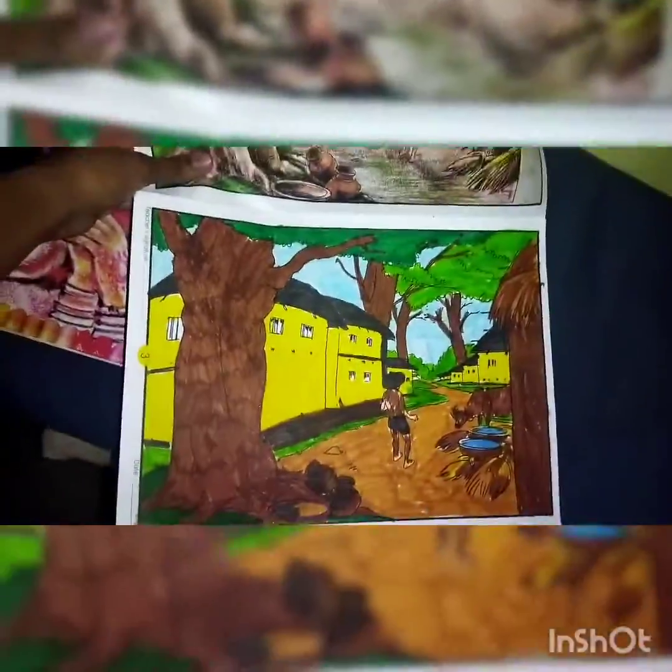Next, this is competition drawing three. Let's see this. I have colored this and it was given before to help me with the coloring.